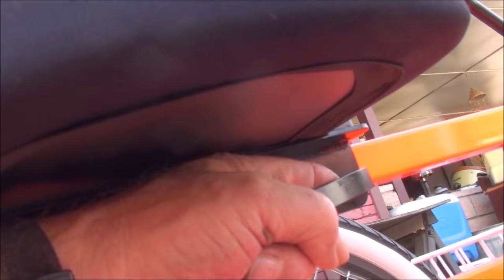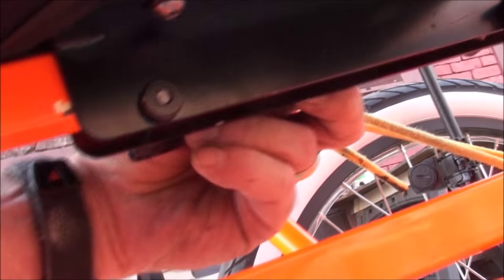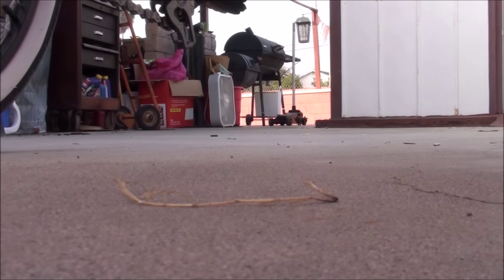Let's talk about the recumbent seat. You probably got the recumbent seat — just to show you how it works in case you're not familiar with it. You have a quick release on the back, and also one on the front on the opposite side. So you just quick release both sides. Loosen those up and that allows you to move the seat back and forth.